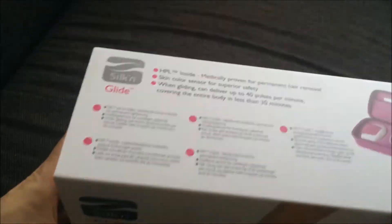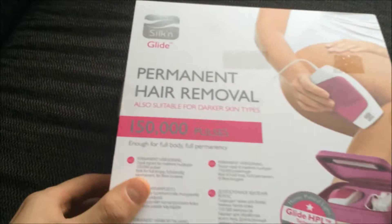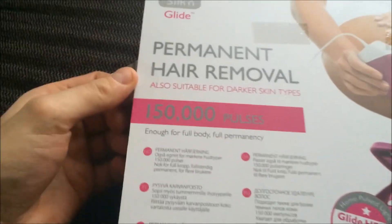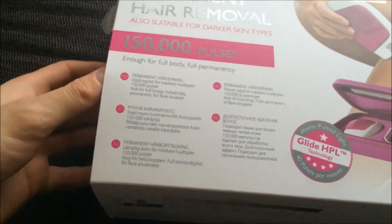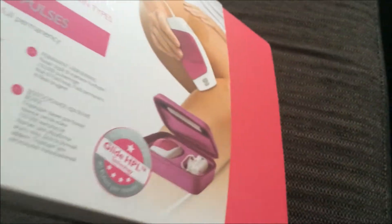I'm going to unpack our Christmas present for my girl. It's Silken Glide permanent hair removal, and it has a resource of 150,000 pulses. Now we're going to unpack it and see what's inside.